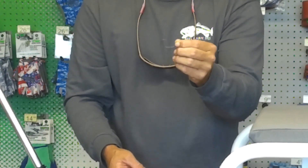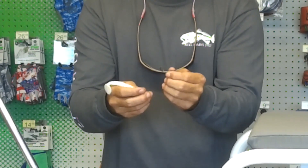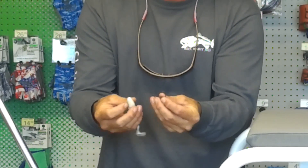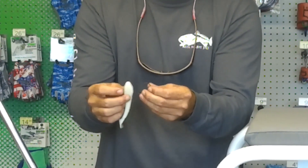You'll rig this weedless. You can throw this in deeper water where there's a lot of structure, a lot of cover that you can get hung up on. This is how you want to rig it — it's going to be weedless and it's going to sink. So you do the same thing, only this one you want it to come out the bottom of the bait, instead of coming out the top like you did on the jig.